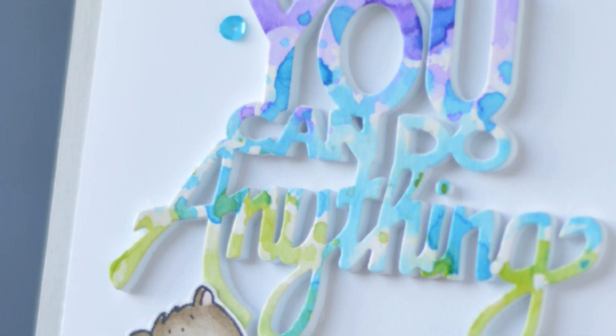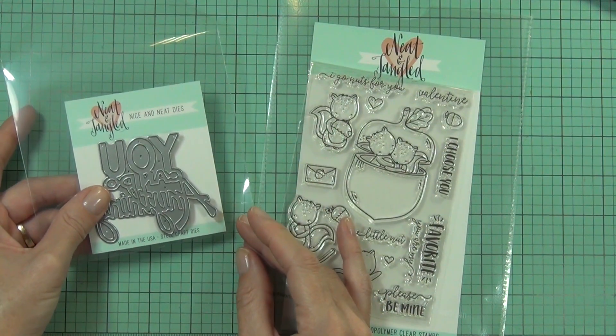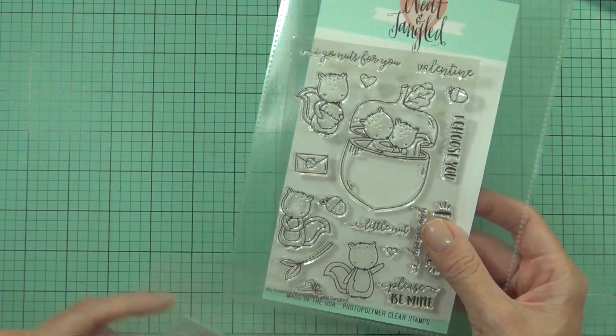Hi, it's Therese from Lost in Paper and I'm back again for Neat and Tangled as a guest designer this month. I'm going to be smushing a sentiment. I've got this great die, which is one of their Nice and Neat dies, and it says 'you can do anything.' I thought it'd be fun to add one of the little squirrels from my favorite nut.